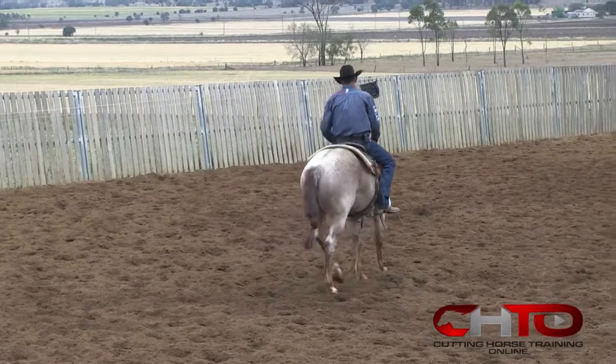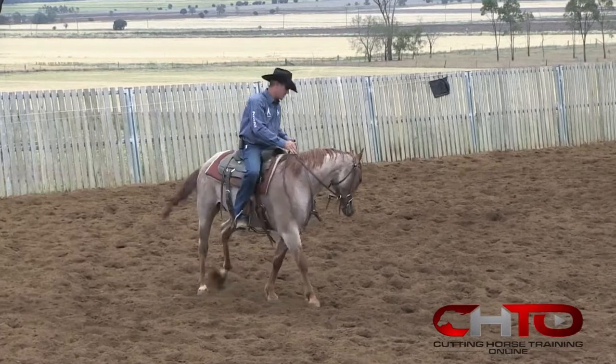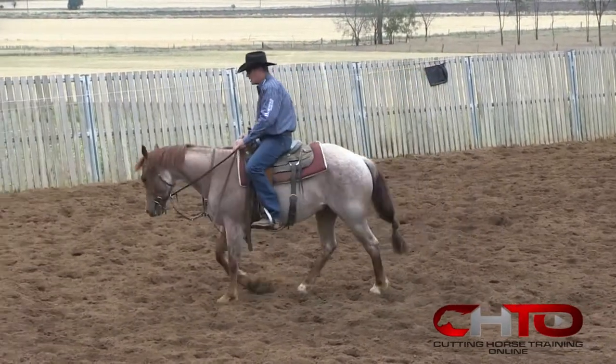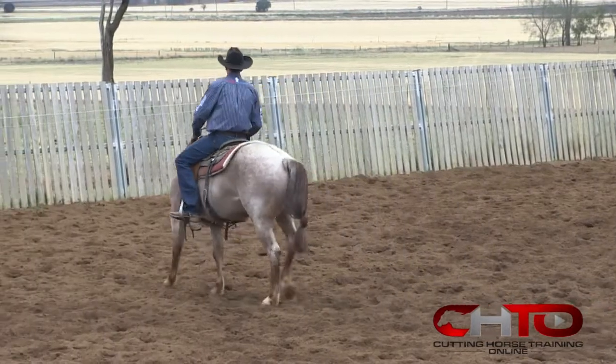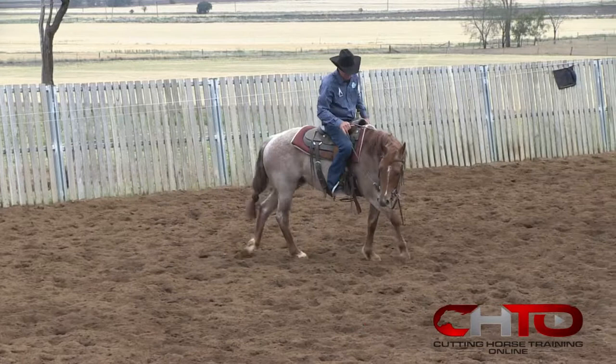Here's another three-year-old we got for next year. He came a lot later, he's a little greener, but he's a nice horse. He is catching up fast, but his biggest problem I've got with him — he's a little scared of the herd.